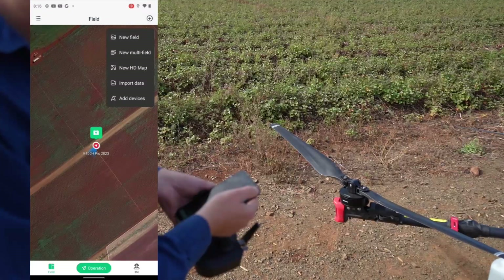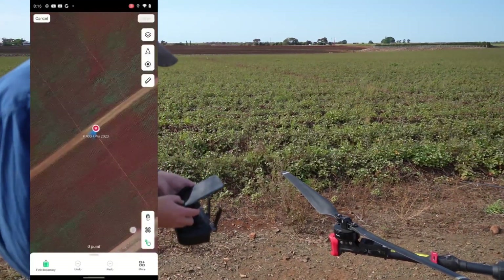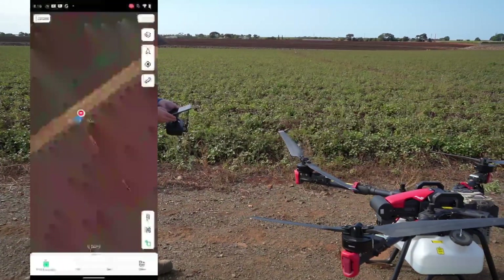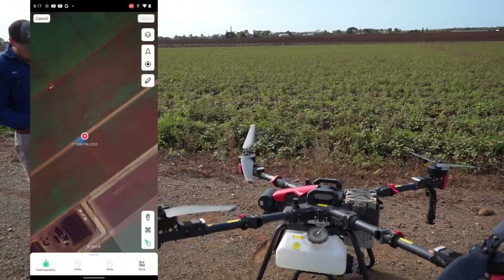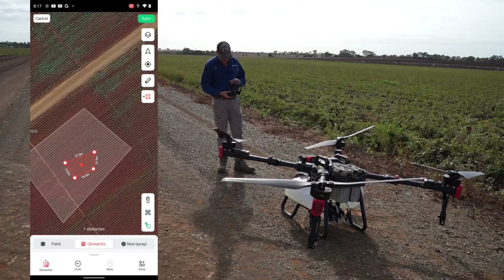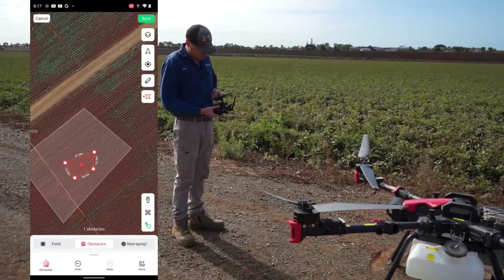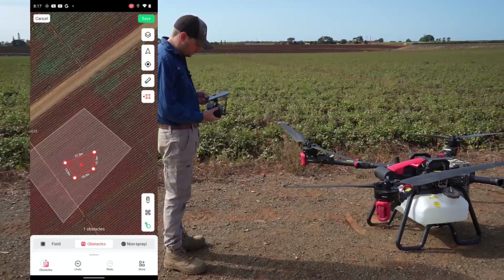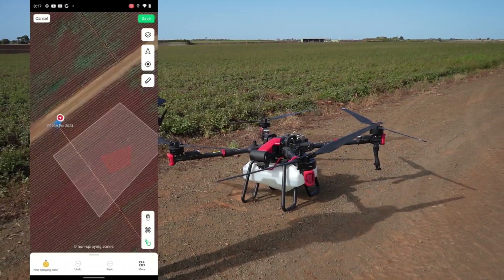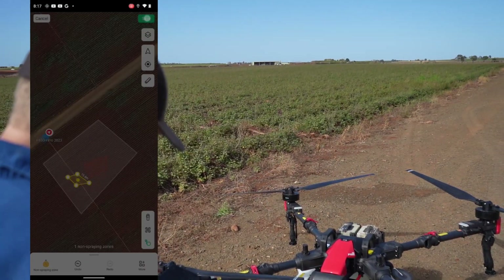To mark out a field: hit Plot, go back to Field, hit the plus button in the top right corner, hit New Field. Down the bottom right you've got a few options — the finger icon, drone icon, or remote controller icon, so you can mark it out with any of those. For this video we'll just use the finger, pressing on the screen to mark a few points, then hit Auto Close. Down the bottom left you can also add obstacles or no-spray zones — great for dams and headlands.